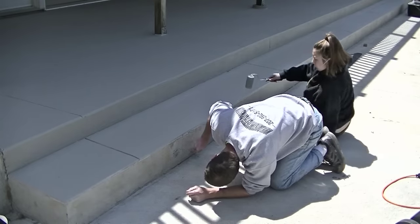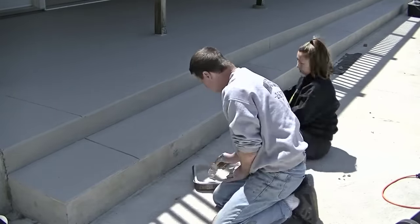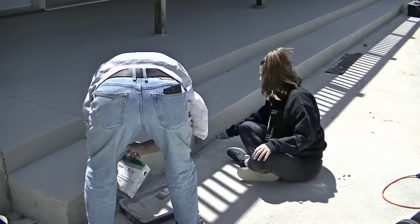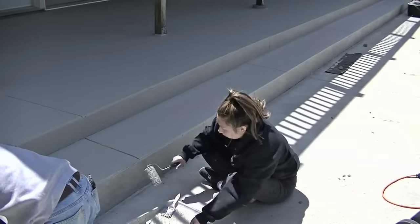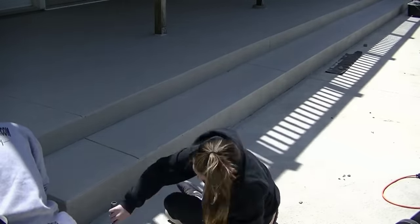The face of this thing was probably the most difficult part - we were trying to cut in that edge down by the pool deck without getting any on the pool deck. So I grabbed the paintbrush and did the cutting, and Tia did the rolling, so we could get that face done.